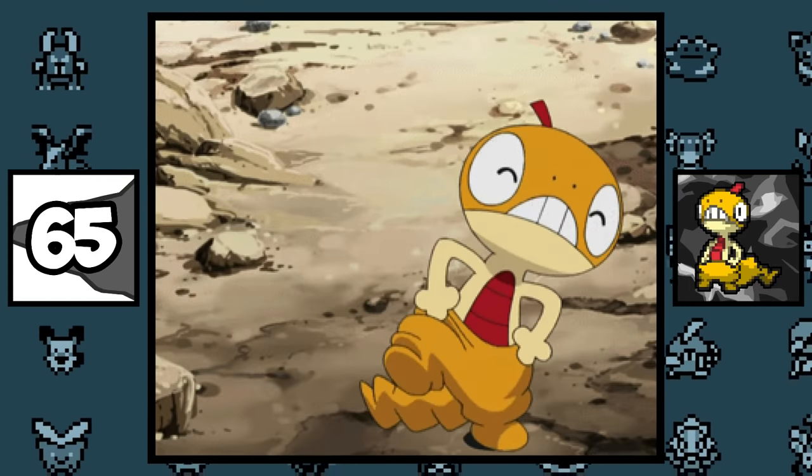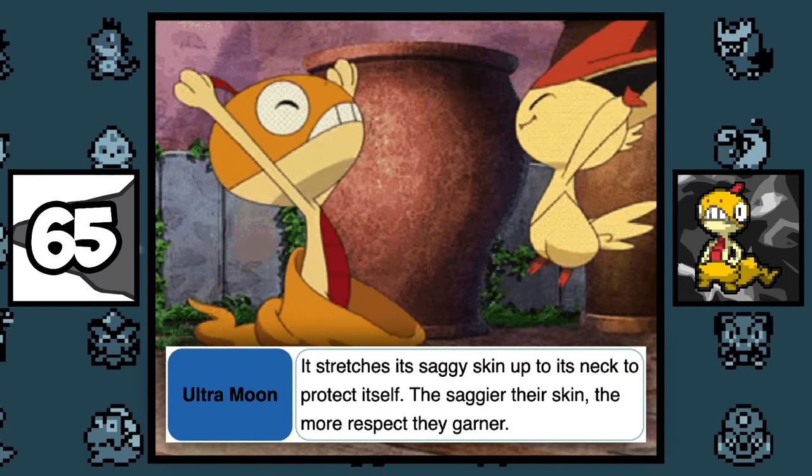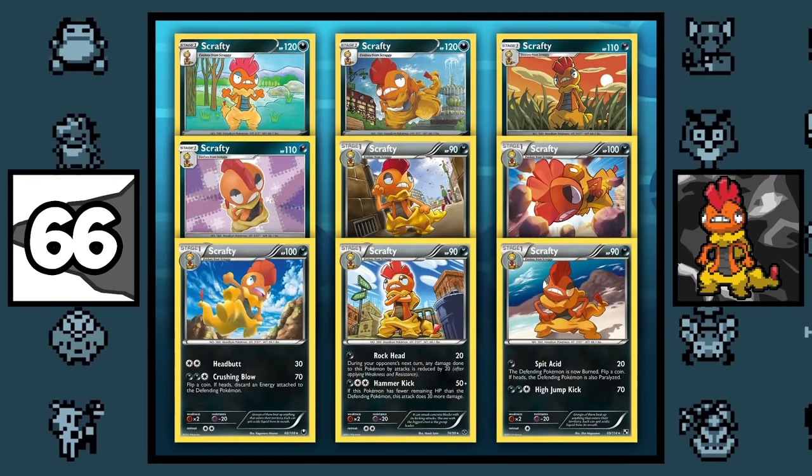When you think about it, Scraggy's pants is just literally dead skin it's hanging onto, and according to his Pokédex entry, the saggier the skin, the better. Even though Scrafty is a Dark/Fighting type Pokémon, it has never been released as a Fighting type card in the TCG.